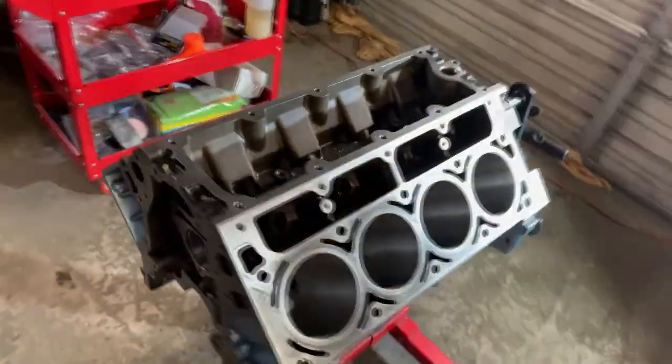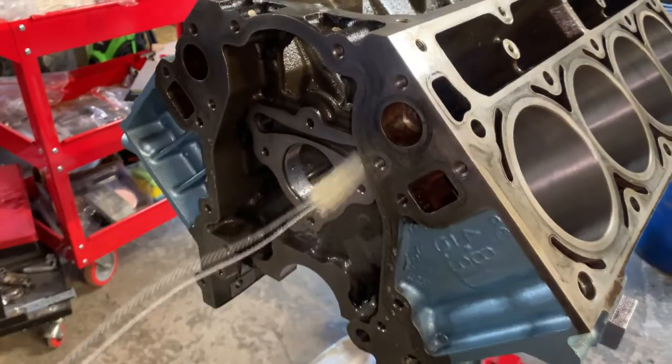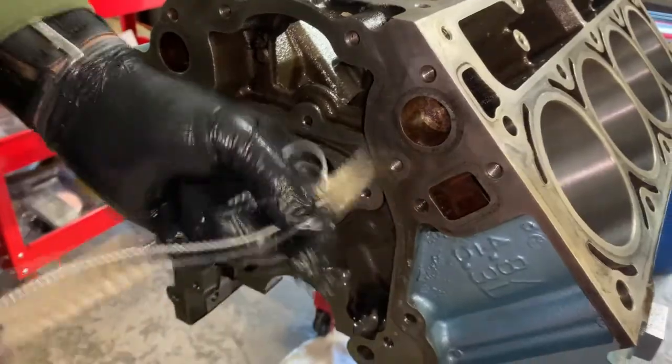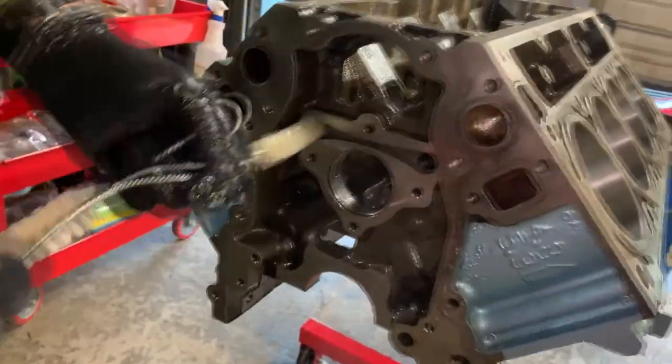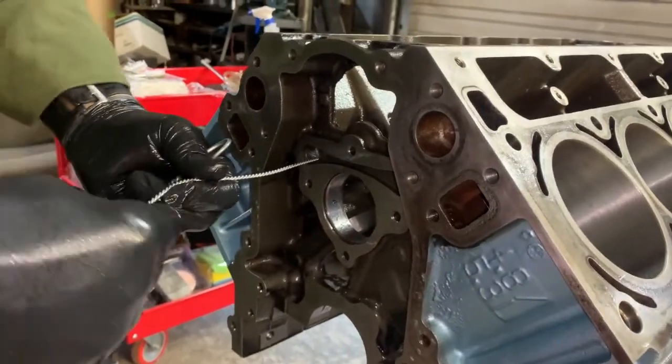She's almost ready to be put together. So you're going to want to spray the passages with WD-40, take the engine brush kit, find the ones with the right size holes, and just brush the hell out of it until it's all clean, or to the best of your ability.